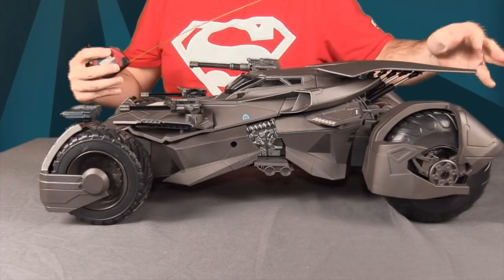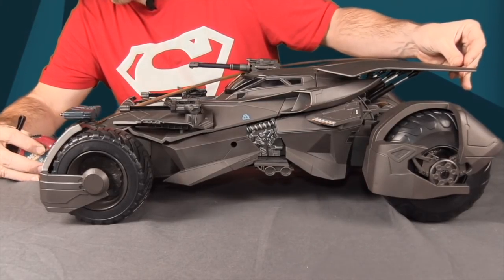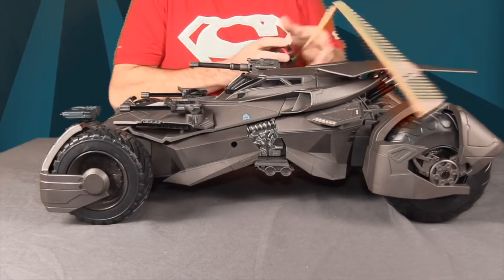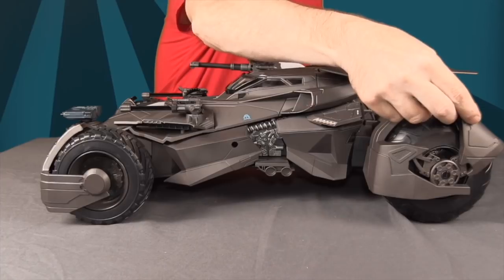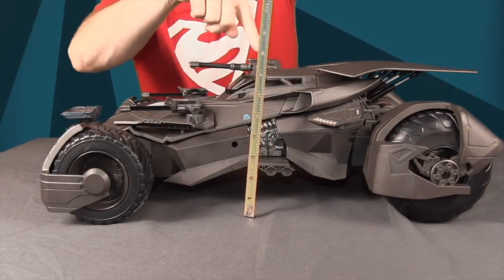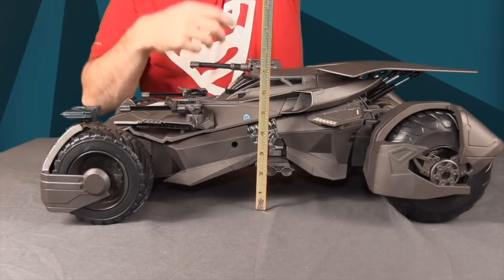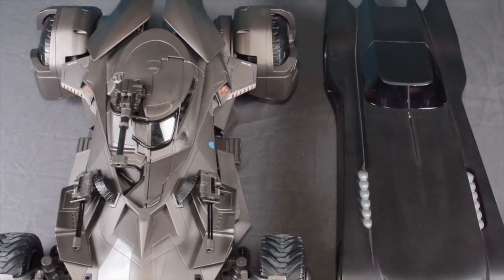The Batmobile measures just under 24.5 inches in length from the wing tips to the front. The width at the widest point — the rear wheels — is roughly 16 inches. The height to the highest point, which is the cannon sticking up from the driver's seat, is just under 8 inches. Here's a side-by-side comparison with the DC Collectibles Batman: The Animated Series 6-inch scale Batmobile.